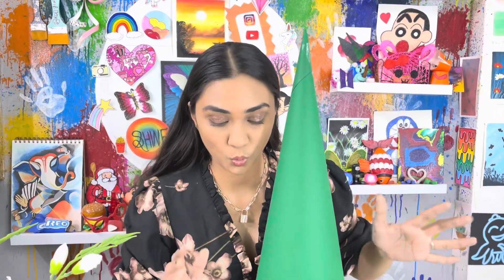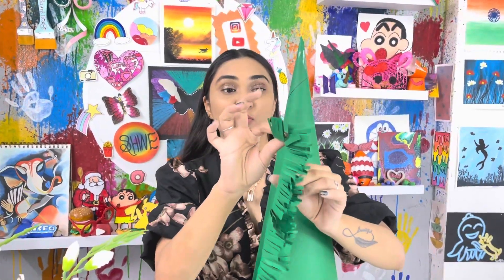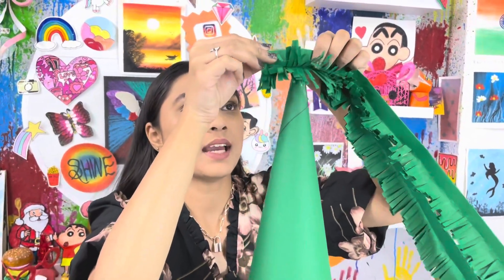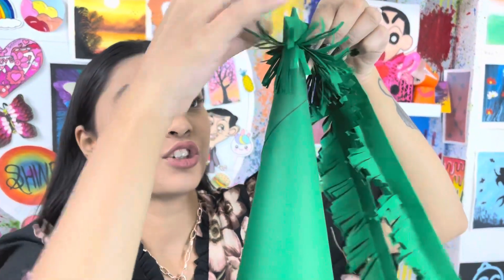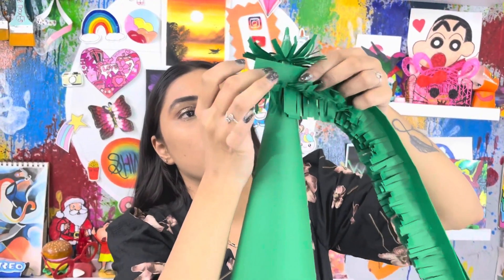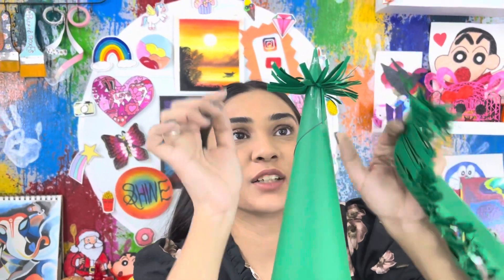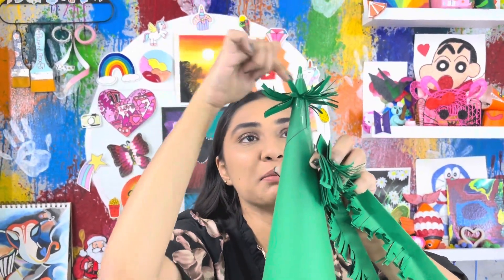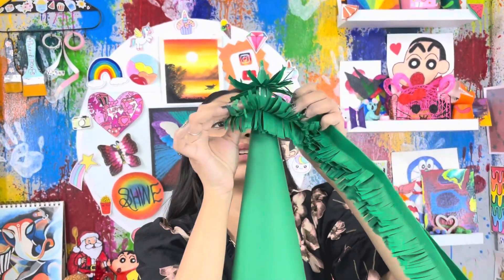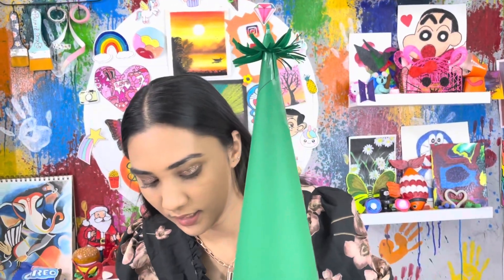We will attach the strips to this cone. I have joined double strips and attached them so you can see it — just like this. It will also look like a feather. The glue was a bit of a safety concern so I made it with tape instead, so it is more secure and easier to do. We will take the other side and do the same procedure.